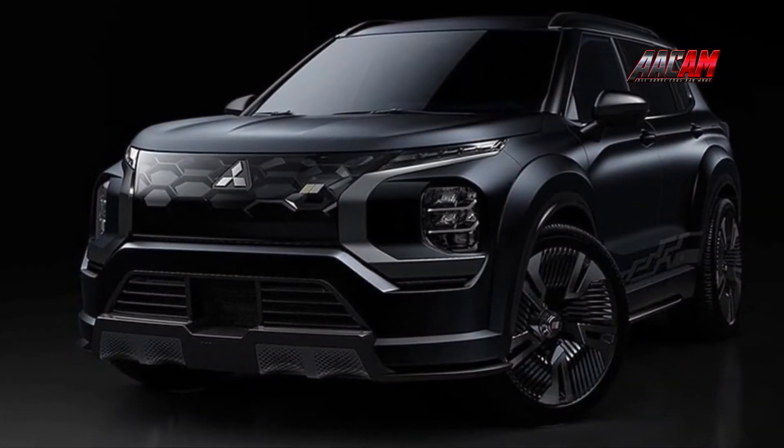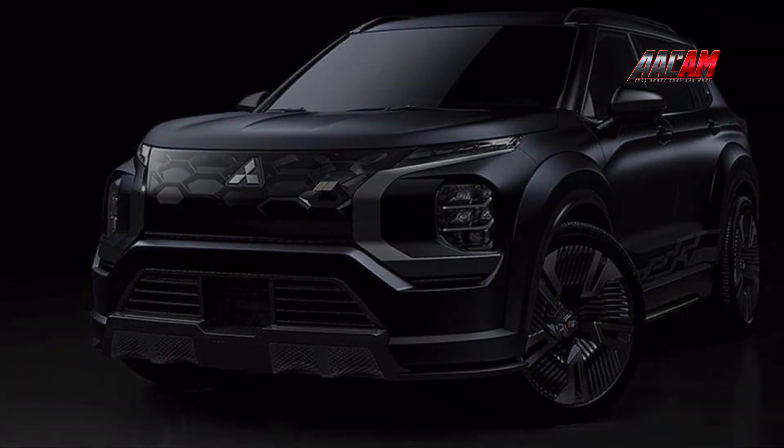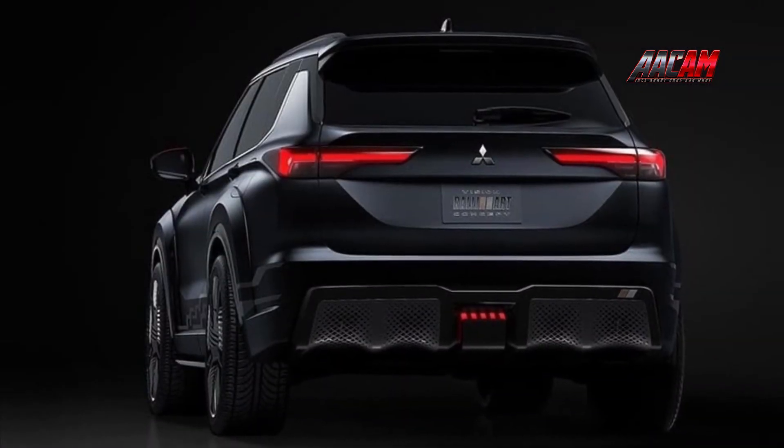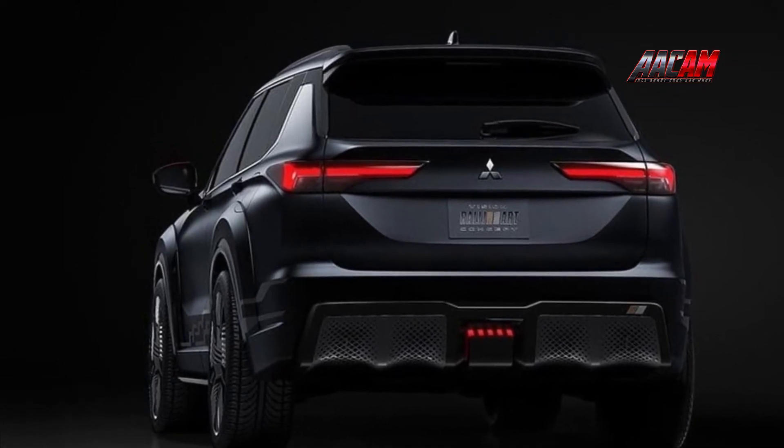Last year, Mitsubishi introduced the first of the Rallyard revival in Thailand in the form of decals and accessories for the Montero Sport midsize SUV and Strata pickup truck. There is more to the return of Rallyard than kits and accessories.